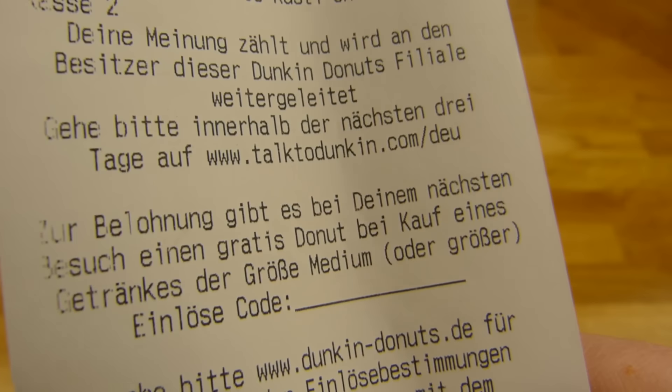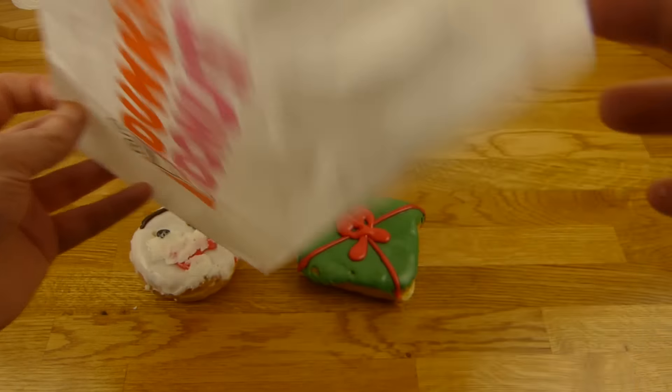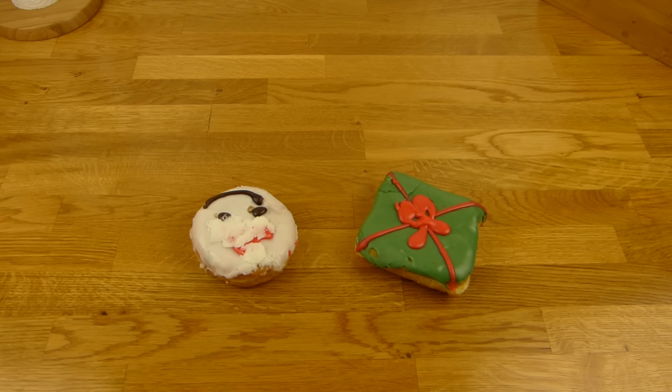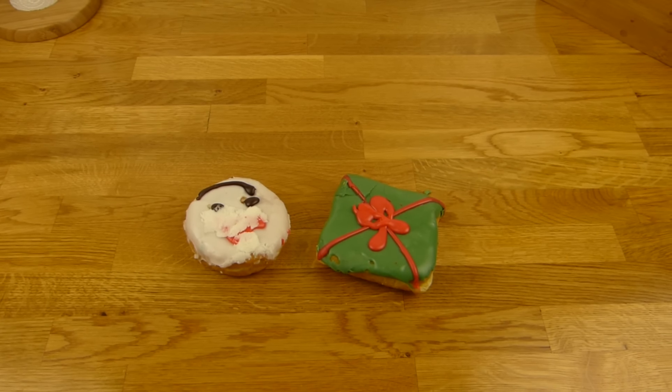And price — okay, no names on it, weird. 3.20, so 1.60 per donut. Location is right here. And information stuff that I don't want to know. I don't like this presentation — they should make it like McDonald's with a box. Anyway, let's do a thumbnail here, and then it's eating time.